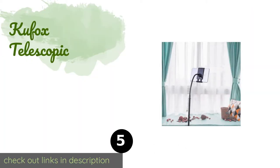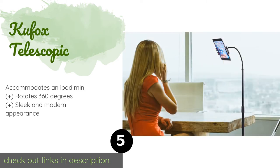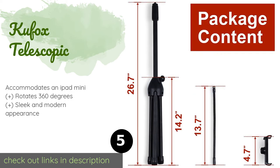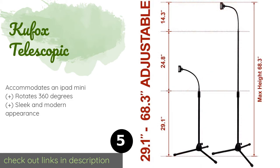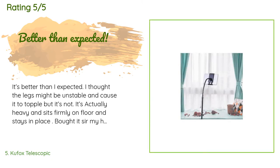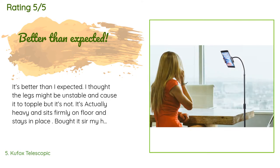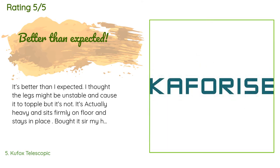The number five is the KuFox Telescopic — a freestanding model that's larger than most portable options. The KuFox Telescopic is a nice choice for anything from video chats to watching movies. The stem is adjustable through a wide range of heights, so you can use it standing up or sitting down. This product is available on Amazon for $24 and is rated 4.3 stars from 135 customer reviews. A customer said: "It's better than I expected. I thought the legs might be unstable and cause it to topple, but it's actually heavy and sits firmly on the floor. Bought it for my husband and he's been able to use it easily in his easy chair."